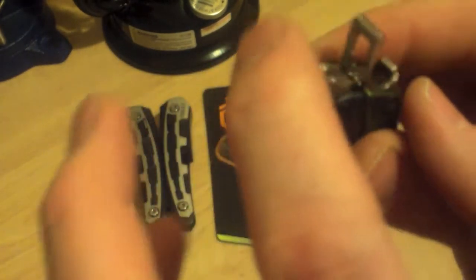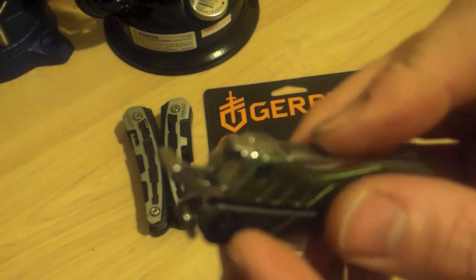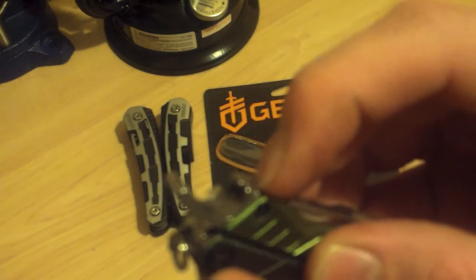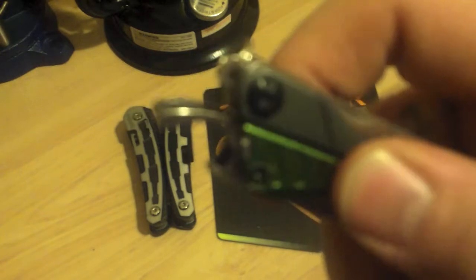A coarse file and a fine file with a small screwdriver point on the end there. A bottle opener — this is my favorite right here. A lot of people say 'what do you need a bottle opener for, everything's twist-off these days,' but I happen to drink the Cokes that are made in Mexico that still have the glass bottles with the lid that requires one of these. Only because I prefer real sugar in my soda, so this will come in extremely handy.